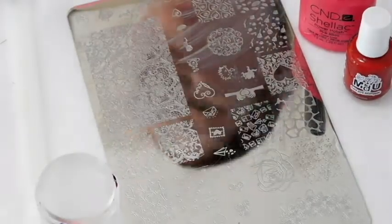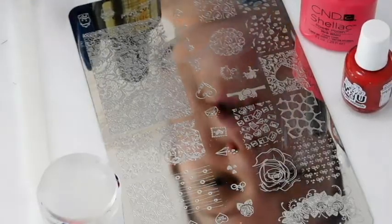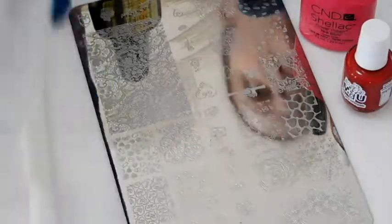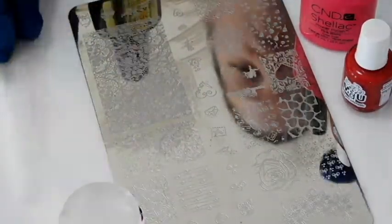Hi guys, today I'm going to show you how to do a stamp nail using NDU red polish and gel polish. I'm going to be using the Pink Bikini from CND, the original top coat, the stamp plate uberchickloveandmarriage02, a stamper from eBay, and a swatch stick. So let's get started.